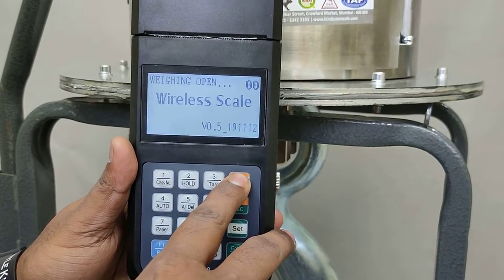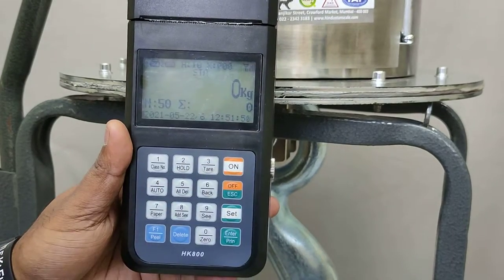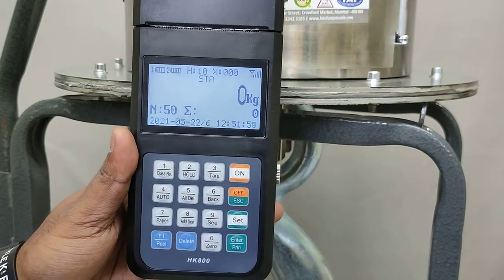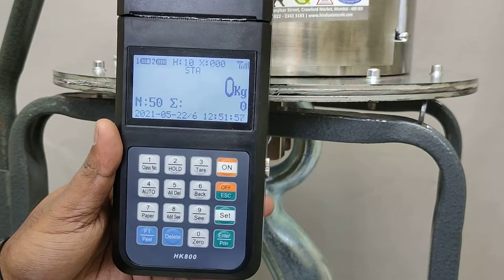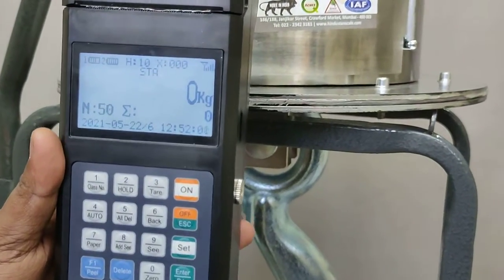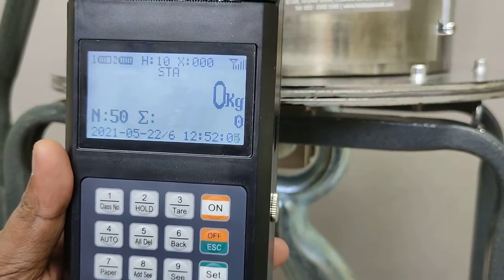Use the on key to switch on the display — press and hold until the display turns on. Now our display is on. To turn on the backlight, use key number six. This will switch on your backlight. Here we can see our scale is connected with our handheld display. This is how we can switch on our scale and display.